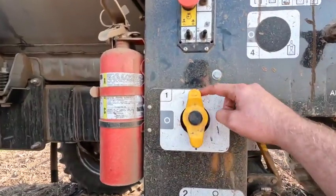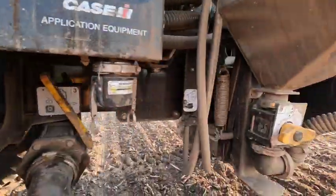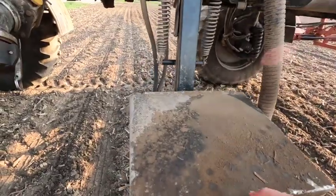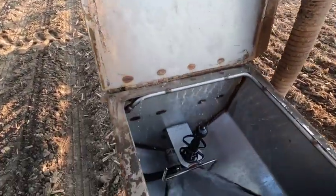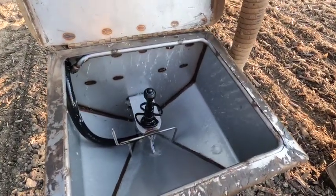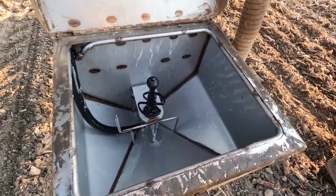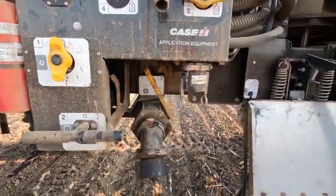Alright, now we've got it rinsed in the tank. What we're going to do is switch this over to the inductor here and let that sucker rinse out a little bit — just for good measure. We should be good to go.